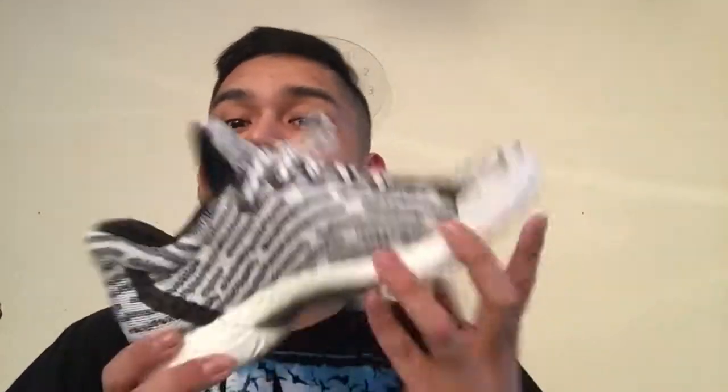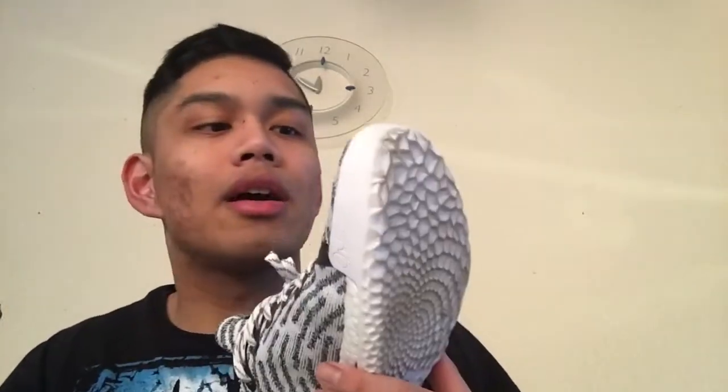Comfort-wise, it's right underneath the Ultra Boost, Pure Boost, and Crazy Explosive — not top tier but solidly second tier. Another notable change: it is tighter in fit, but it will fit. If it ain't tight, it ain't right — that's my philosophy.